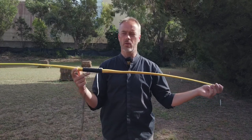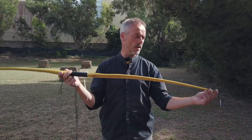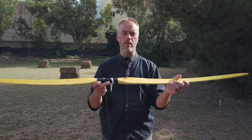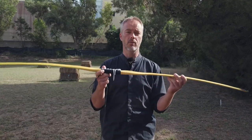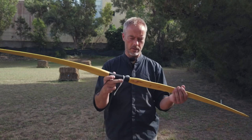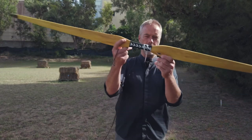Mine has from nock to nock 65 inches, so it is a 67-inch bow — that is one way of measuring it; for me it is from nock to nock alongside the belly, 65 inches. It has a max draw length of 32 inches and a brace height of 7 inches.